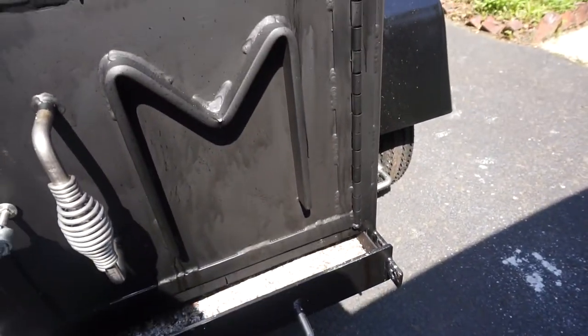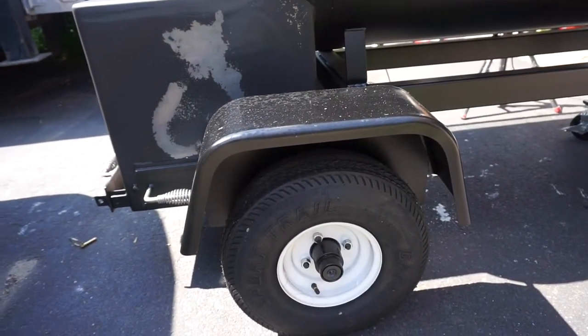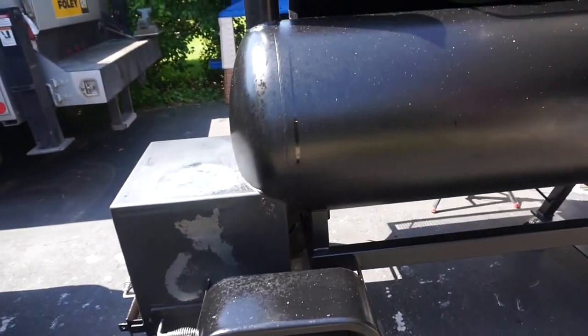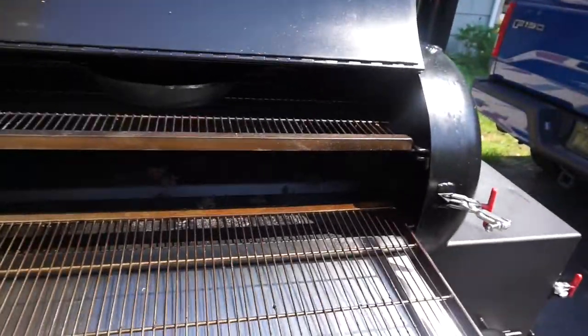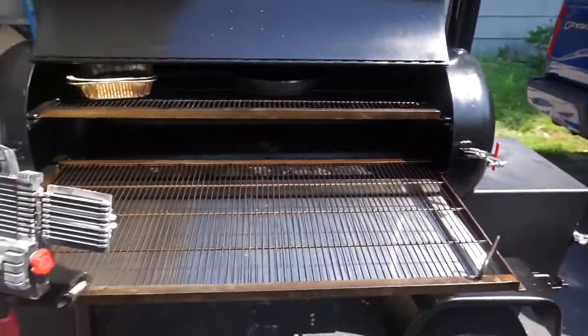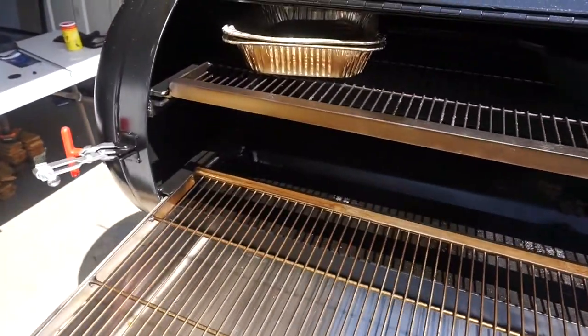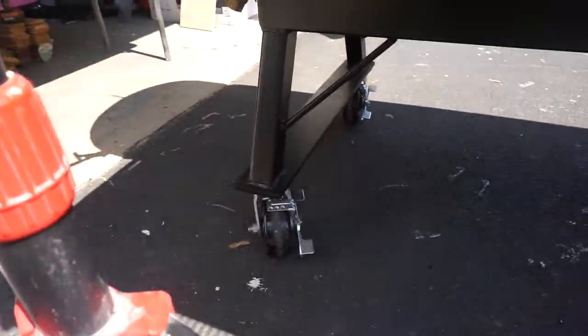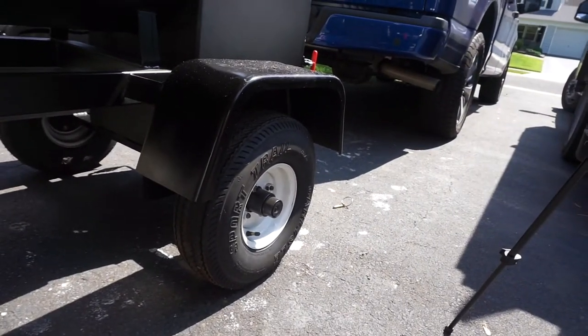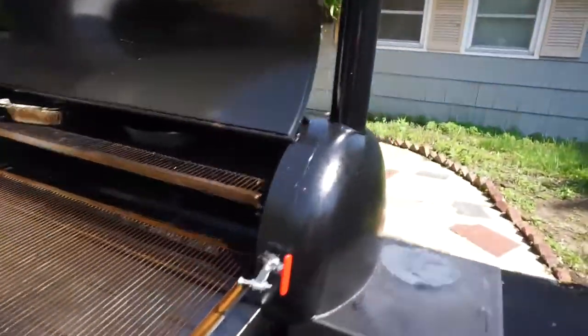It's got the Meadow Creek 'M' welded into the firebox. It's got about 18-inch tall tires. It's got a stainless steel handle. This thing weighs nearly a thousand pounds — I believe the ship weight listed on the site is a thousand pounds, so it might be around 800 to 900 pounds. It is a bad unit. It's got casters in the front and tires in the back, the hubs are greasable, and it holds temperature beautifully.